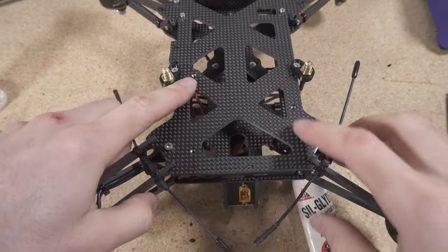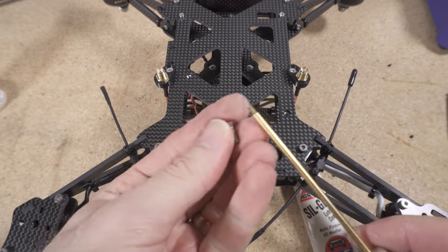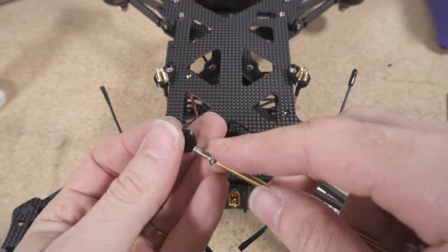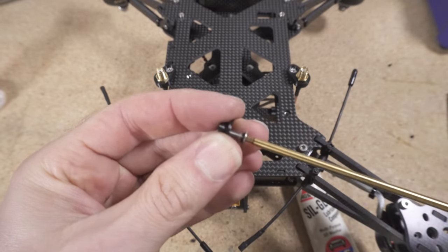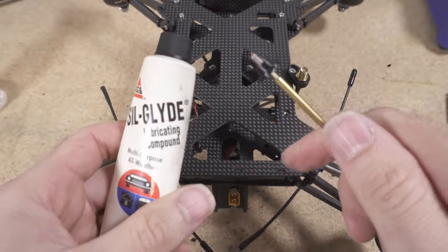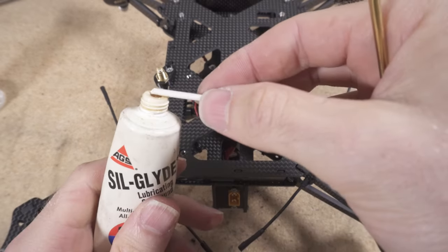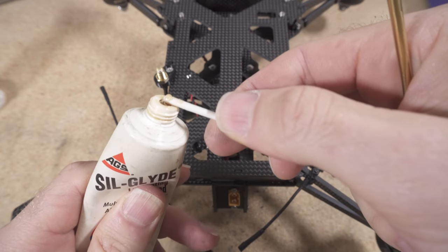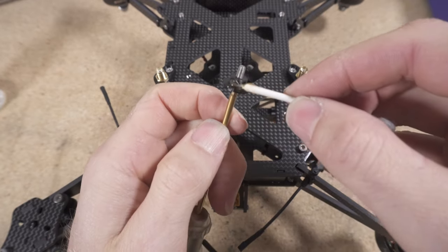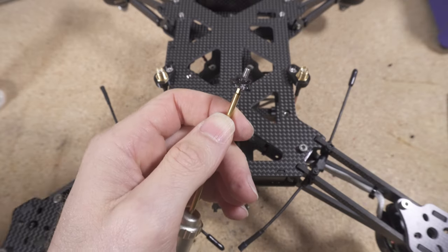Next we're going to prepare the battery quick-release mechanism that utilizes three press-nut holes in the top plate. Get an M3 by 10mm countersunk screw and insert it into one of the battery studs. You'll need some grease — Vaseline, lithium grease, or silicone grease. Use a cut-off Q-tip to lube up the internal and external surfaces of the bushing or stud generously.